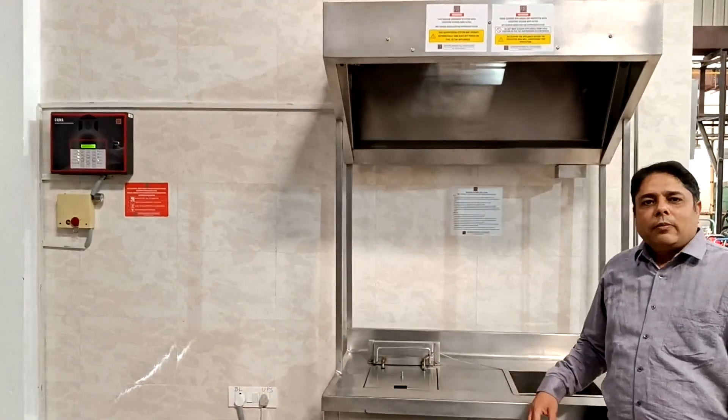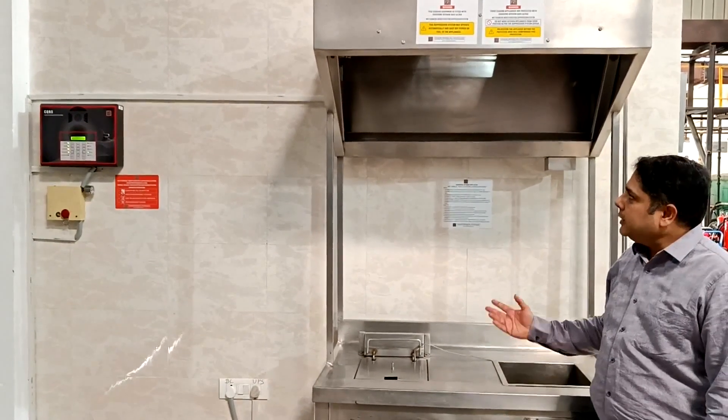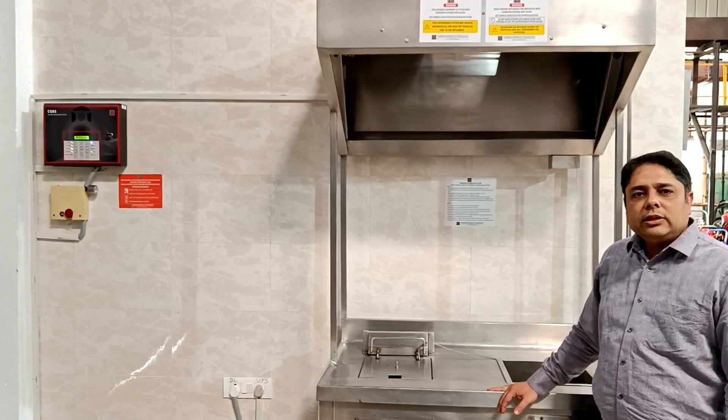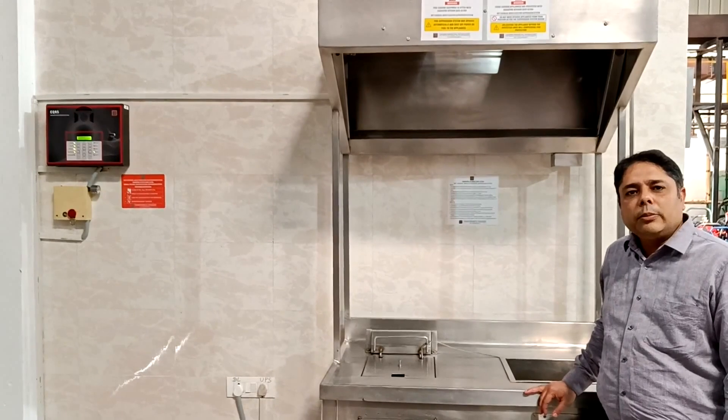Hello viewers, welcome to C Spires AI Center. Today I am presenting the C Spires Kitchen Suppression System LALTRA Series. Let us look at some of its common components.